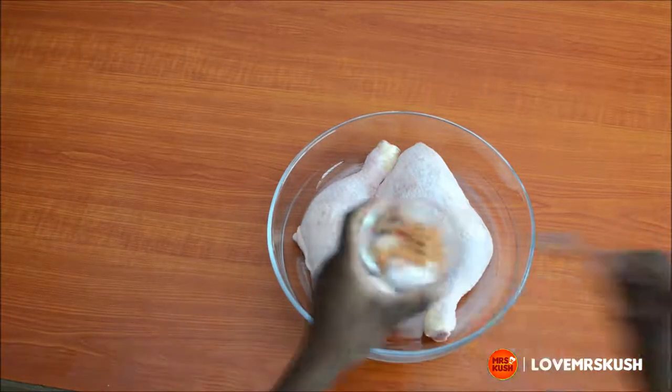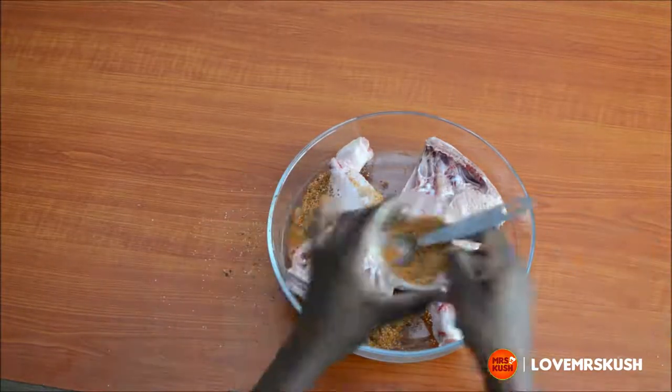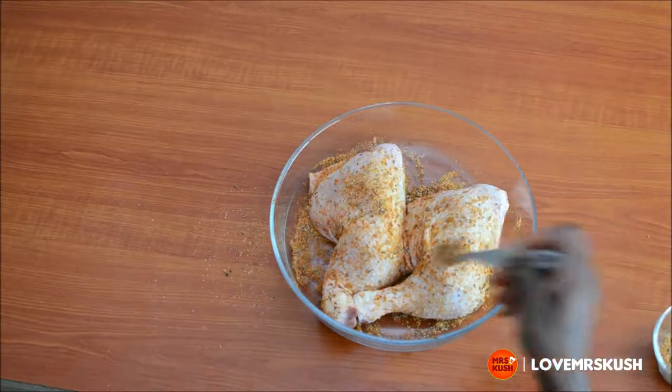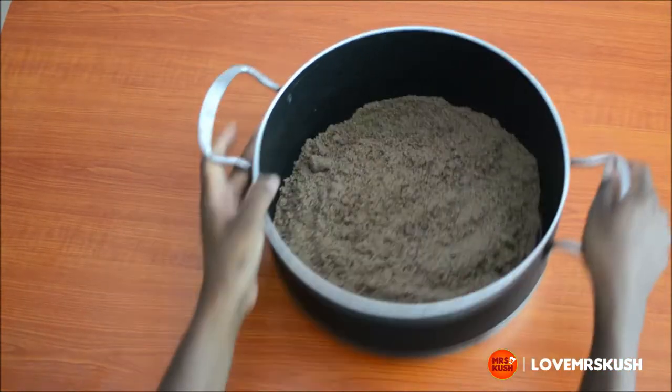But you shouldn't leave it out because it's really nice. Anyway, mix that together and sprinkle it all over your chicken, making sure you get all the sides. Then massage that in — massage the chicken, show the chicken you care. Let it marinate for at least 30 minutes.